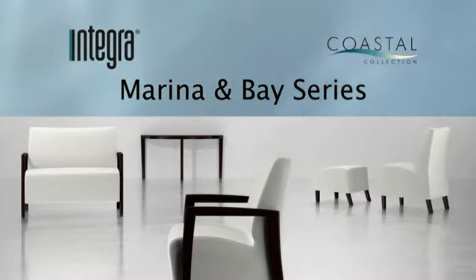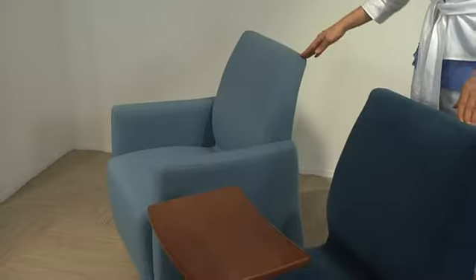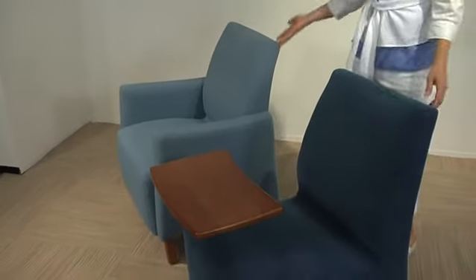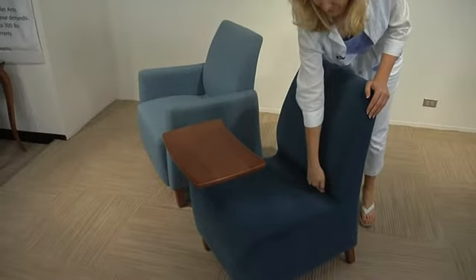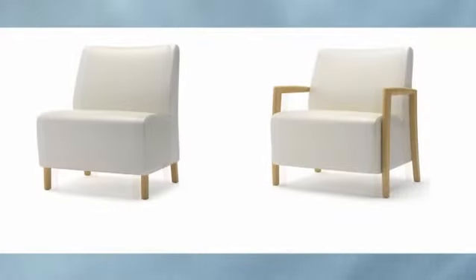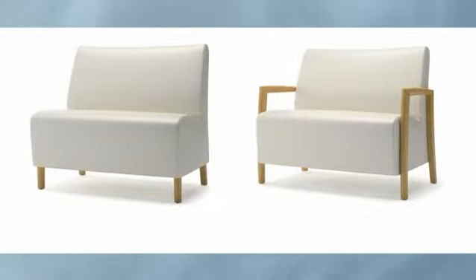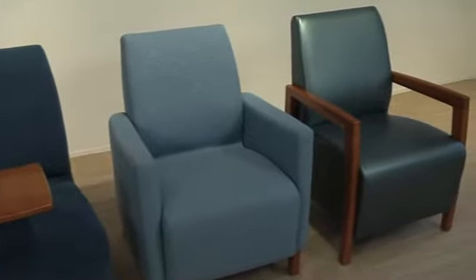Here we have the mid-scale lounge, which is the Marina and the Bay series. The Bay is the armless version, and the Marina has multiple arm options. Both series have beautiful lines and a unique design feature of a one piece seat and back, allowing for our cove clean-out. Solid items or liquid cannot get in between this one piece seat unit as they would with a standard seat and back design. Both series are available in four seat widths of 22, 27, 32, and 42 inches, and can be systemized into settees and sofas. And remember, all chairs in this series pass a 1,000 pound drop test.